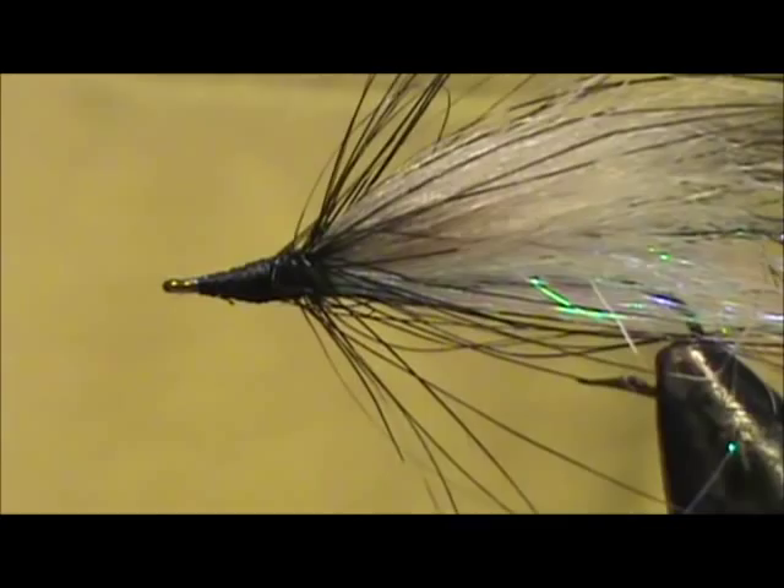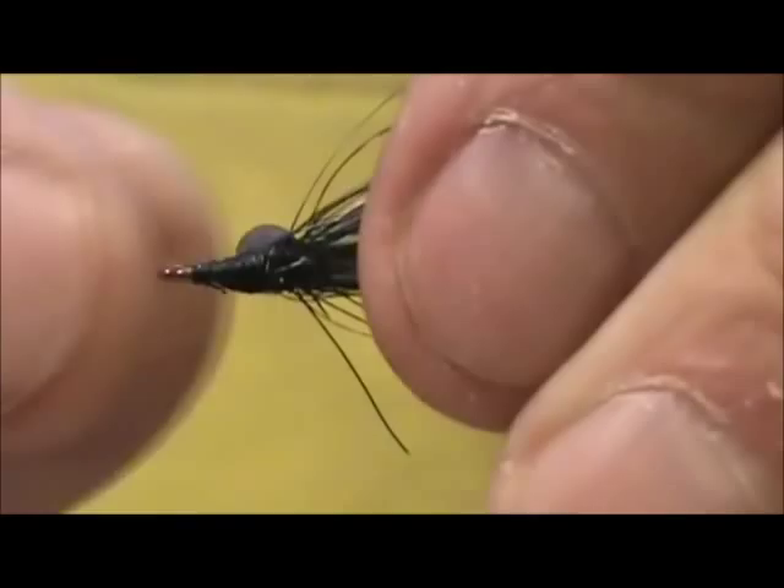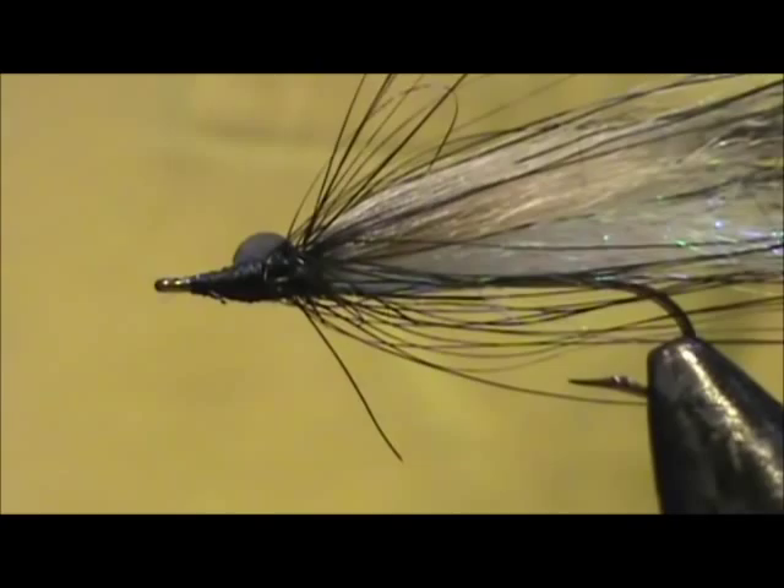I'm going to take 3D eyes and I'm going to place them on the sides. I'm putting these almost on the hackle itself. And use your bodkin to line them up. Hold that hackle back.